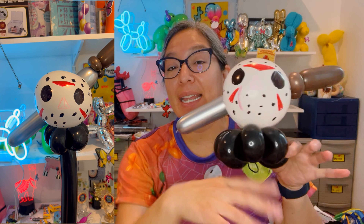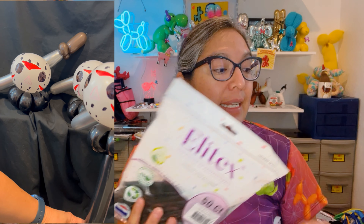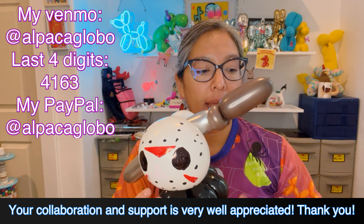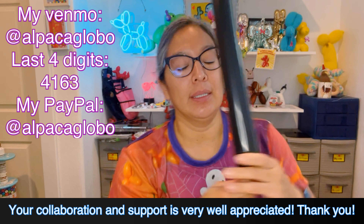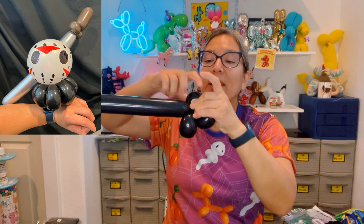Okay, so that was kind of the intro — this is a very fast design. You can make it as a bracelet or a wand. For a bracelet you just do a petal flower: eight, seven, six, or five petals. This is a 260 balloon. I want to say thank you to Ellitex, who provided me with their new balloons. The only non-Ellitex balloon in this design is the linking balloon from Decomex — that's the whole trick.